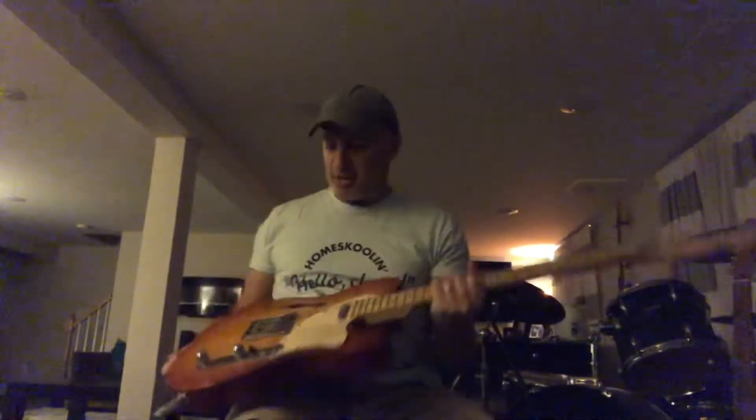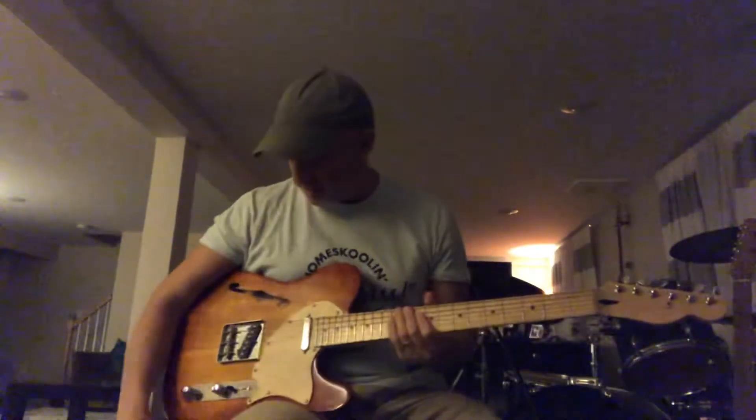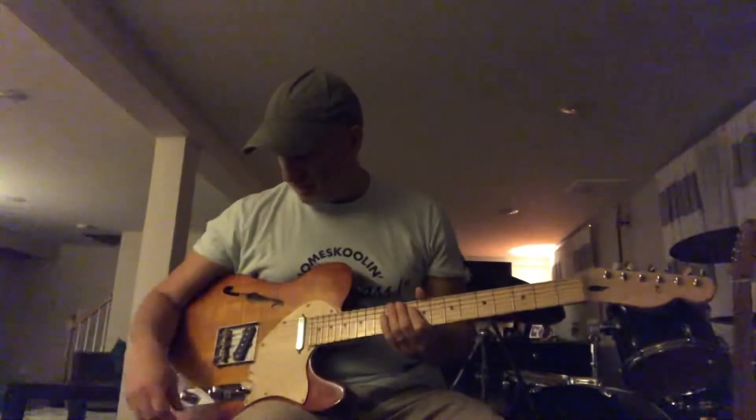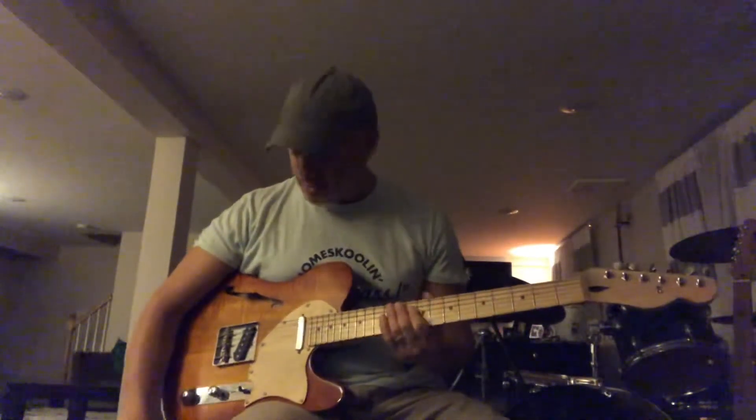This here's a parts caster I put together. These are Lindy Fralin pickups — just two pickups, with a five-way switch and a push-pull. So you get something like seven different sounds out of these two pickups.